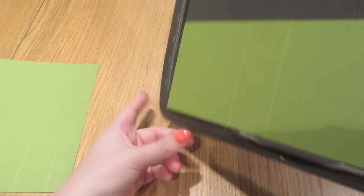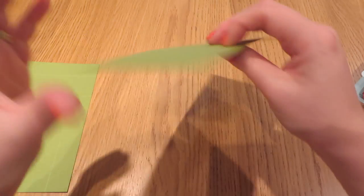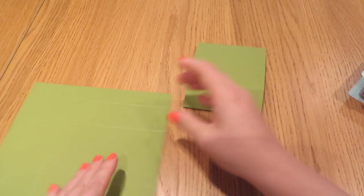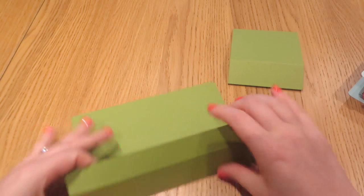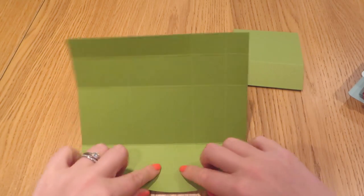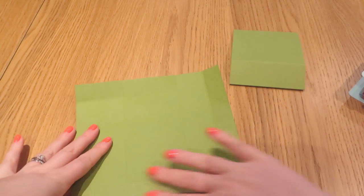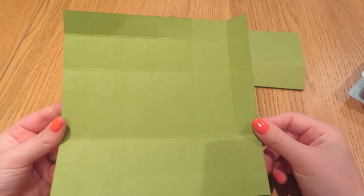We'll put those down on the table and move the scoreboard out of the way. We are then going to get a bone folder — which I seem to have forgotten — so use your bone folder; I'm just going to use my fingers. My craft room is upstairs but I film my videos in my kitchen because the lighting is much better, so I have to remember to bring everything down. You will just get a much crisper result if you use your bone folder.